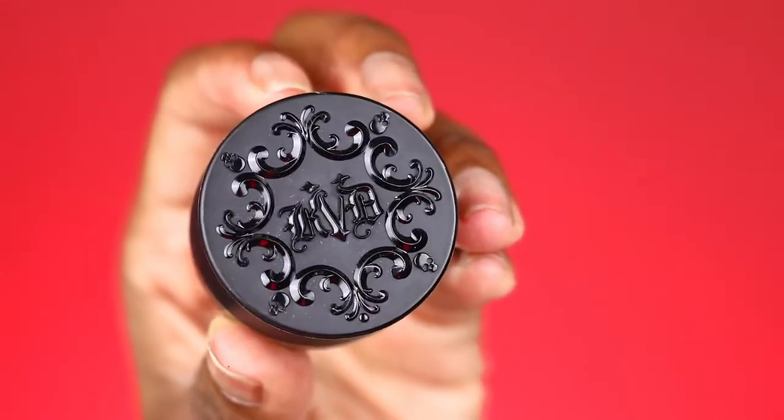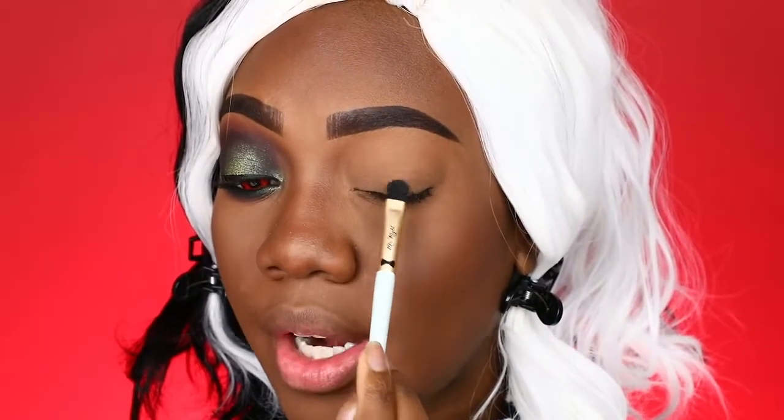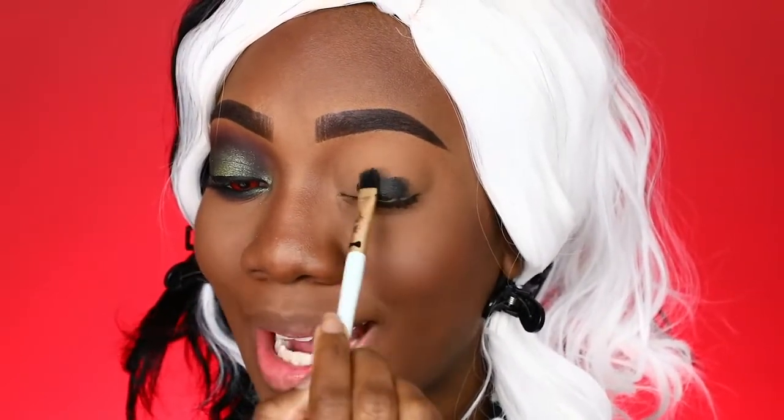Alright, so this is the look I came up with — it's kind of like your classic smokey eye but just a little more dramatic. To get things started I'll be using the KVD 24 Super Brow Pomade in the shade Graphite. This is basically a black pomade, but a black gel liner will work as well. I'm going to start putting down the black base.